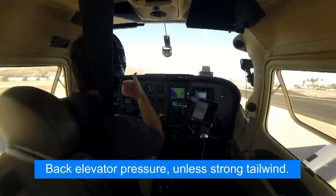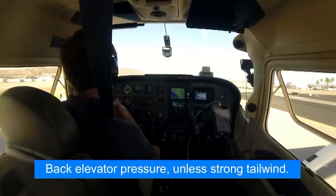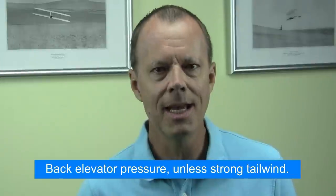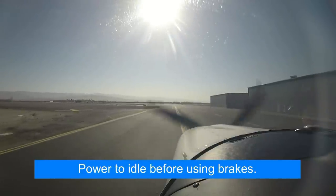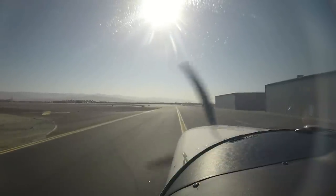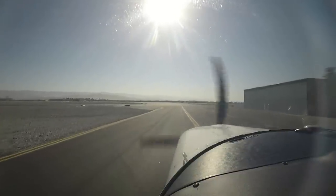Keep the yoke back to take pressure off the nose wheel — the exception being if you have a tailwind while taxiing that's faster than your taxi speed, then you should push the yoke forward to keep the elevator down. Don't use the brakes to control your taxi speed; rather use small power changes. You should taxi at the pace of a person walking briskly beside your airplane — on the GPS that would be somewhere between 12 to 14 knots, perhaps even a little less in a strong wind or in a tailwheel airplane.